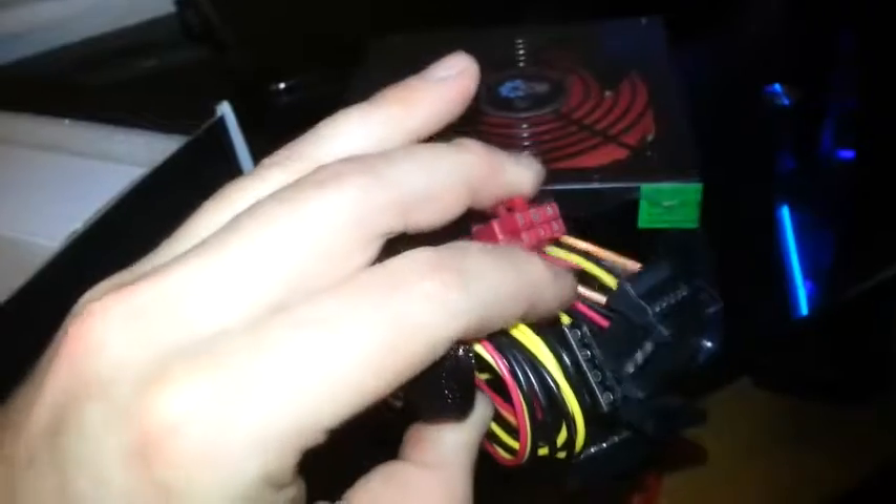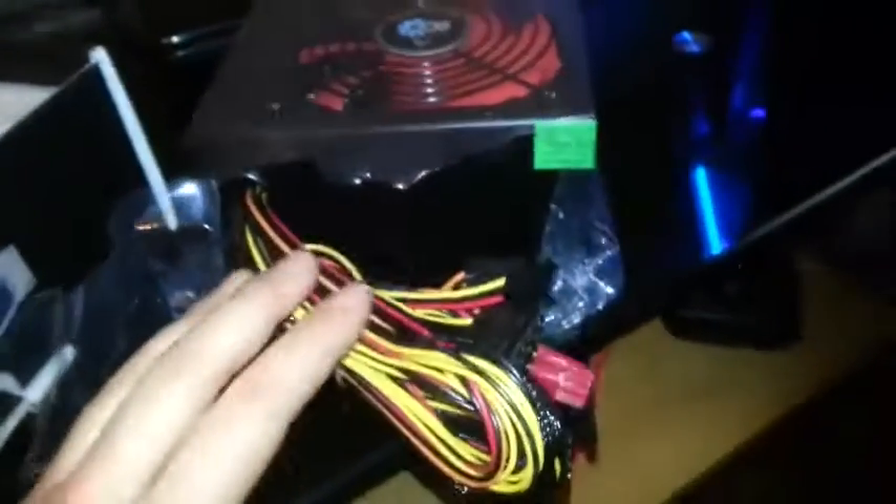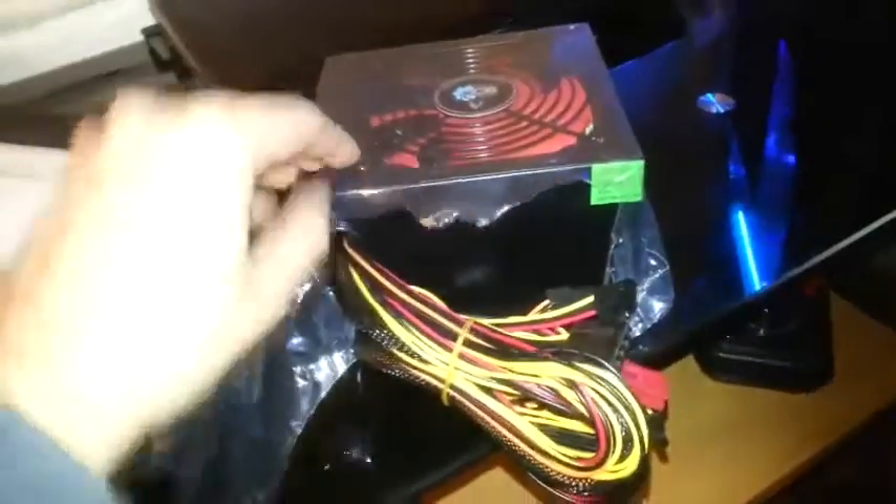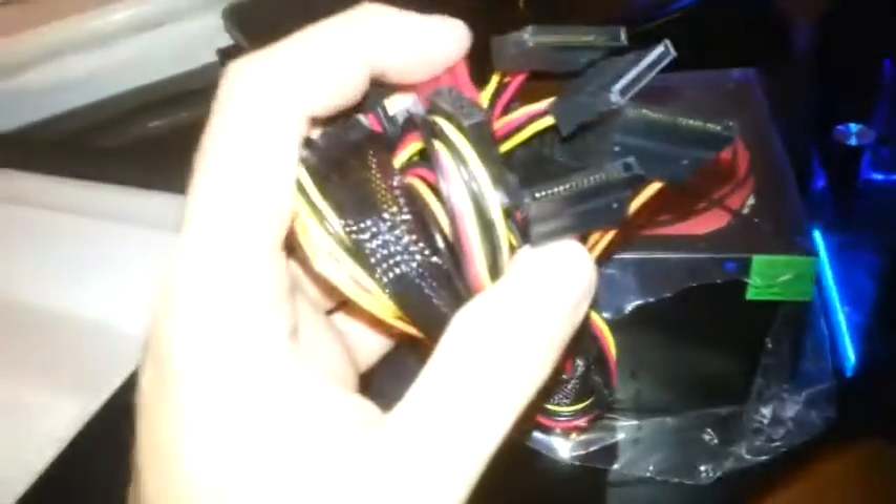I don't know what that red pin does — perhaps someone knows. I'm sure it can't be for a graphics card. So if you've got a small graphics card or something like that, this might suffice. For 22 quid you can't go wrong — it's good for the extra SATA and extra molex. We'll do some testing on it and see what it's like.